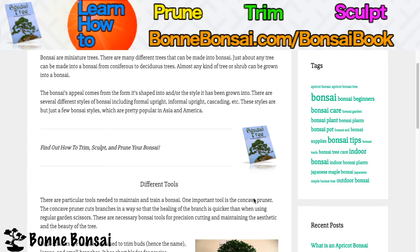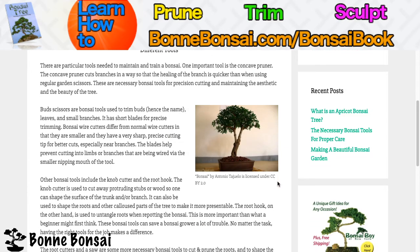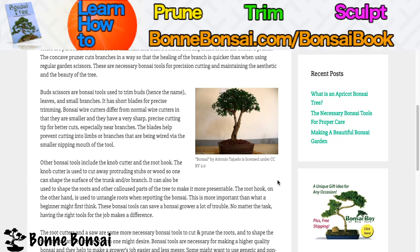So you have some different tools. There are particular tools needed to maintain and train a bonsai. One important tool is the concave pruner. The concave pruner cuts branches in a way that promotes healing of the branches more quickly than when using regular garden scissors. These are necessary bonsai tools for precision cutting and maintaining the aesthetic and beauty of the tree.